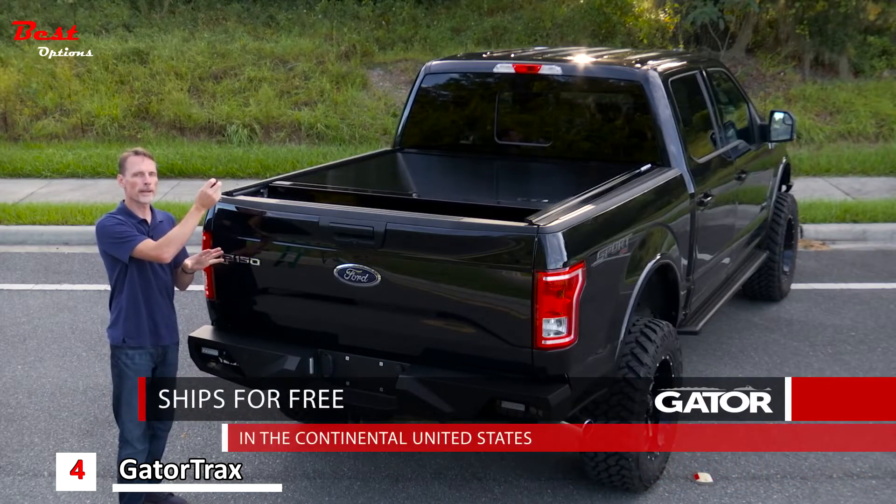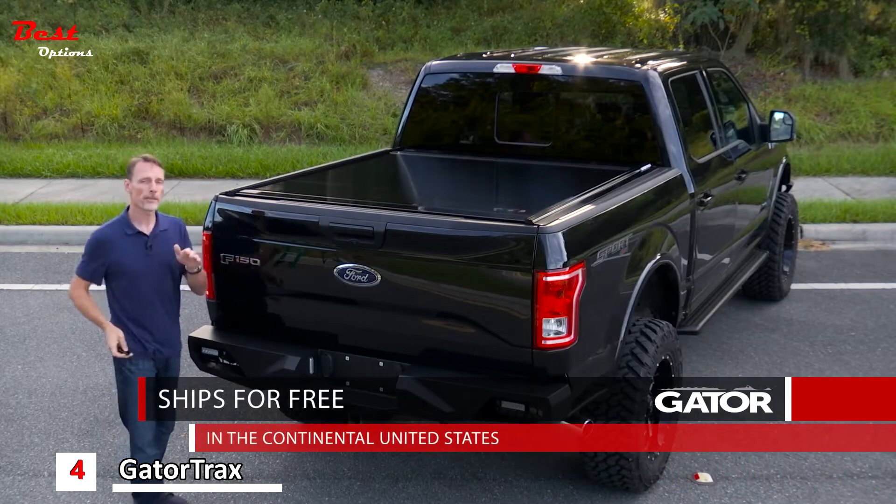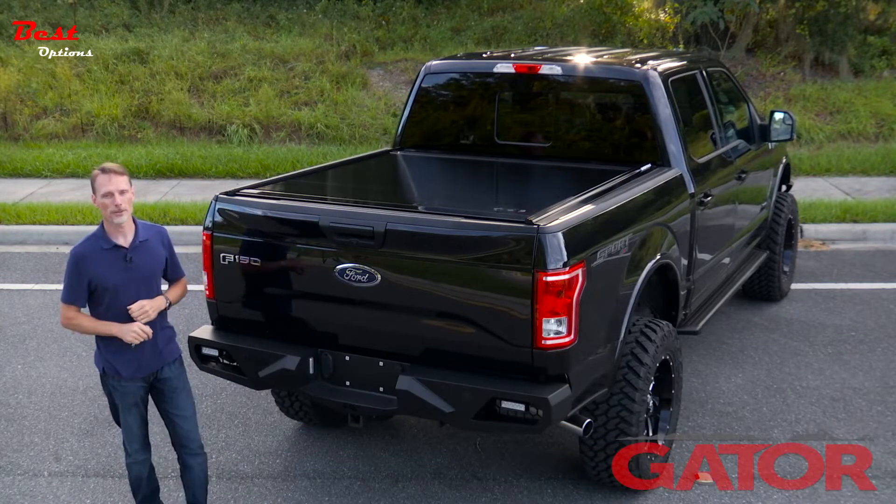We ship this cover for free to anywhere in the continental United States. If you have any questions, call the experts. We're here to help you pick the right parts for you.